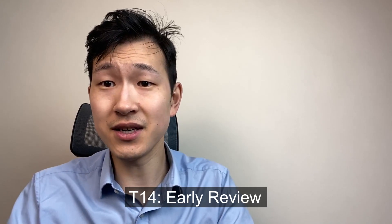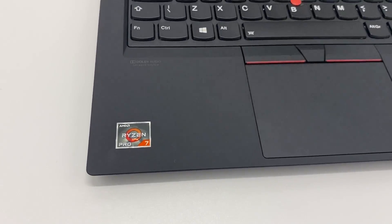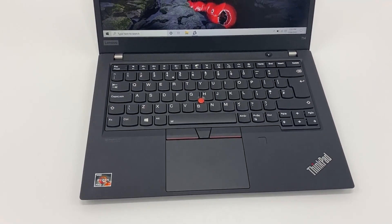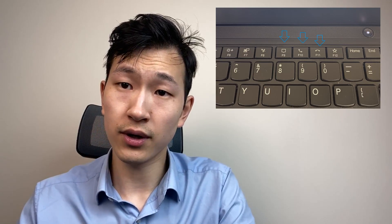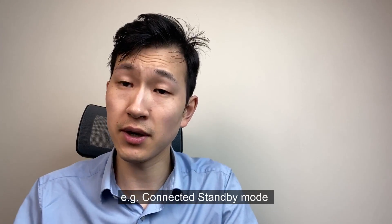What people might associate with the ThinkPad T-Series is that it's really robust, it just works, and occasionally there is a question of functionality versus form. In that sense, the T14 is not any different. Most of the changes are inside with the new Ryzen option and AX Wi-Fi. Additionally, three new keyboard shortcuts. Otherwise, it's a very similar machine. There will probably be many incremental improvements inside that we wouldn't be able to tell. The T14 is not a new new product, if that makes sense.